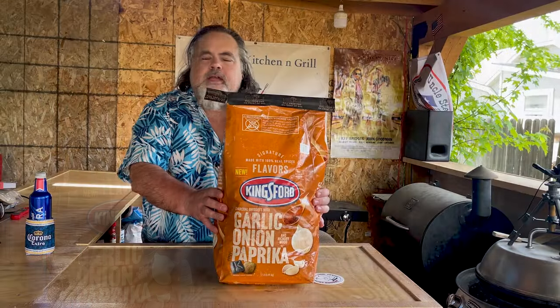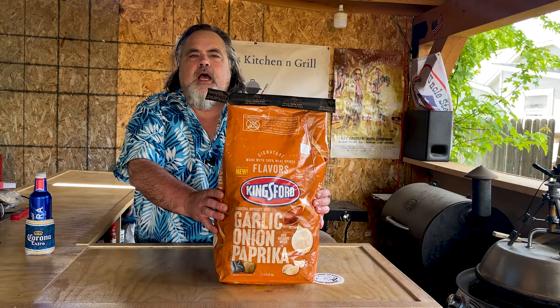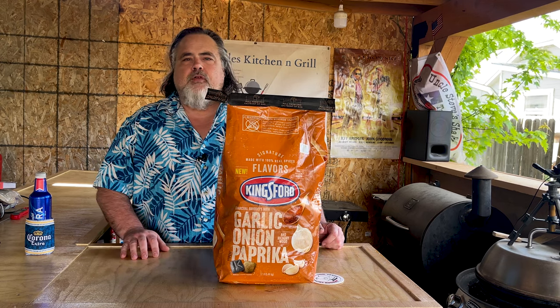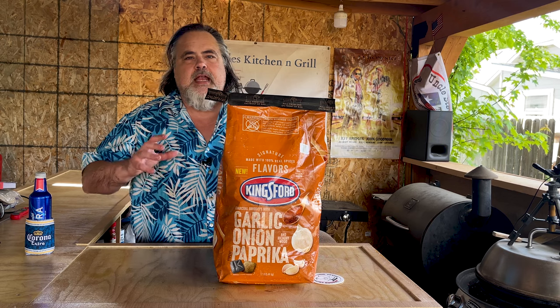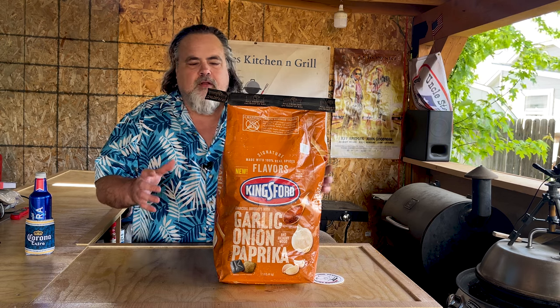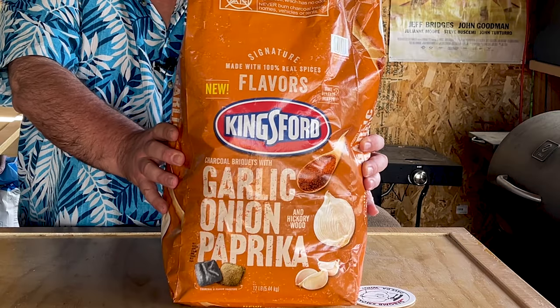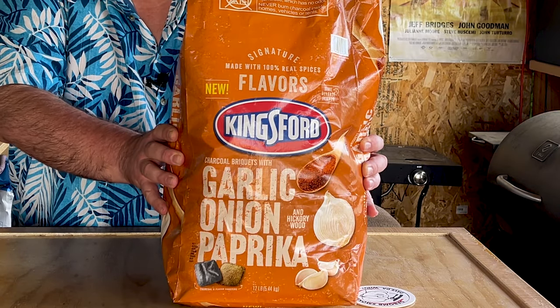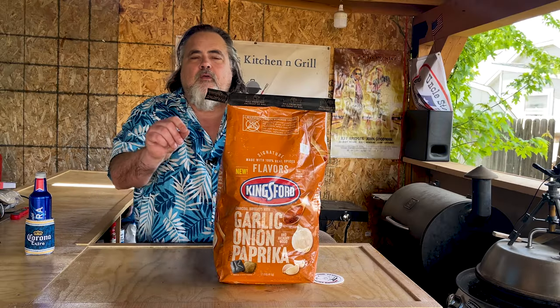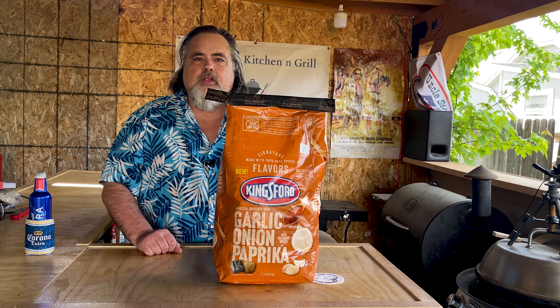Looking forward to dumping this into the charcoal baskets and starting our cook. Is this the next game-changer when it comes to our grilling? If you're like me, you're always pushing the boundary when it comes to grilling — always looking for that next gadget or device to take you to the next level. Kingsford is saying that this garlic onion paprika with hickory charcoal will take us to the next level, and I want to find out and take you along the journey with me.